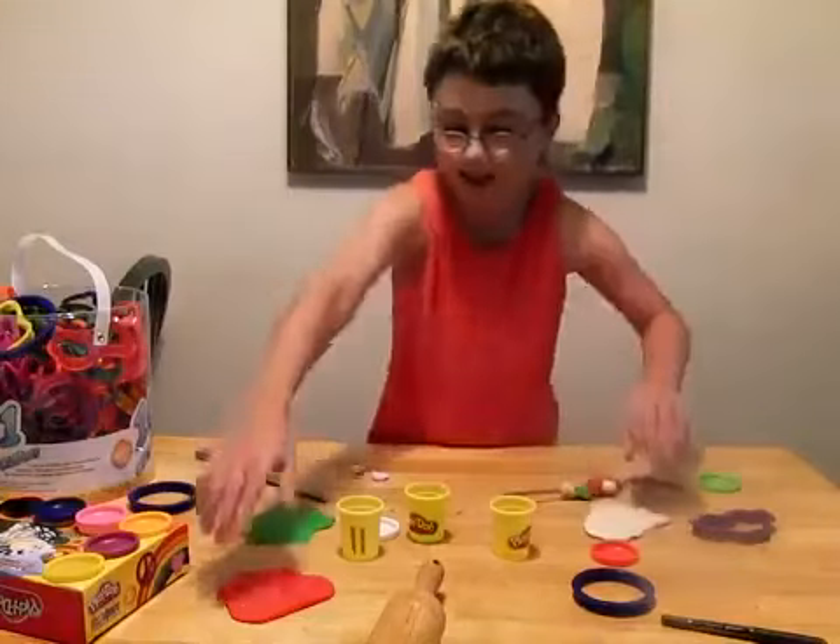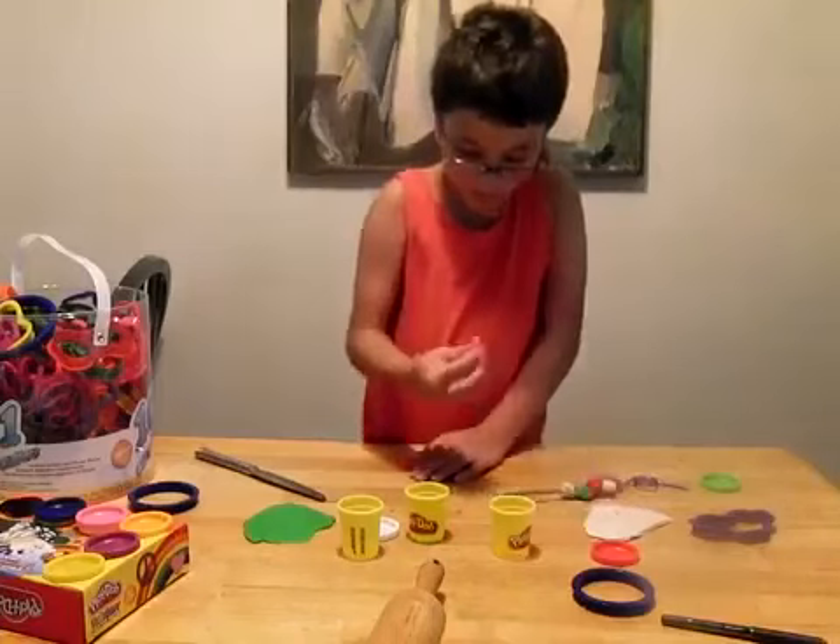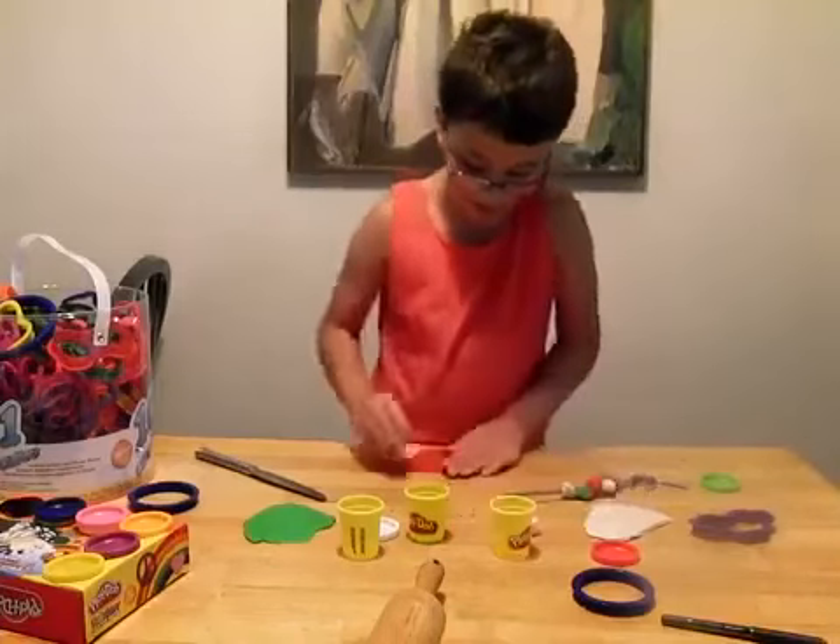So I'm just going to slice that, and then cut a slice.